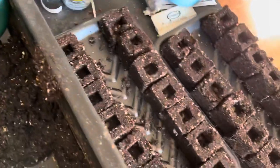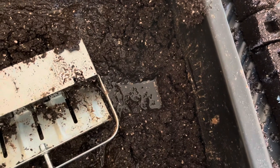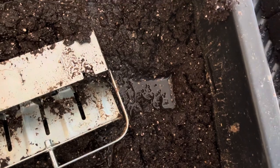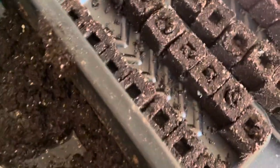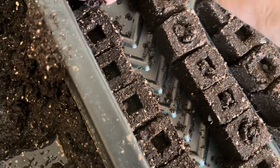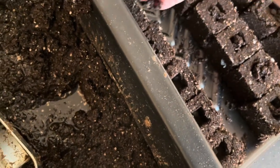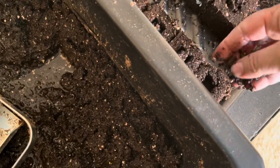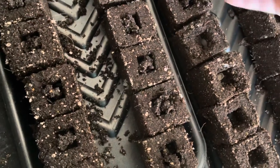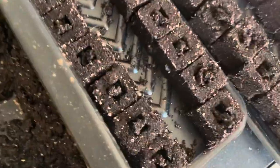I have put a seed in each one of these. So now I'm just going to take some of the soil and just kind of fill those holes in — not all the way, but just enough to cover up the seed. And then I'll just slightly tamp it down once I get it all in.